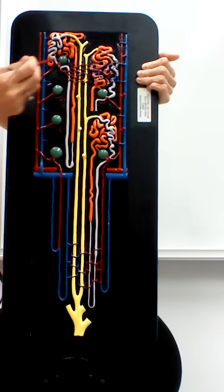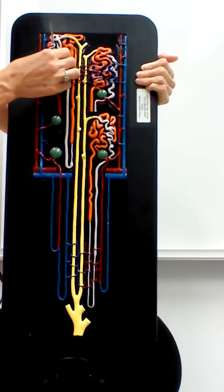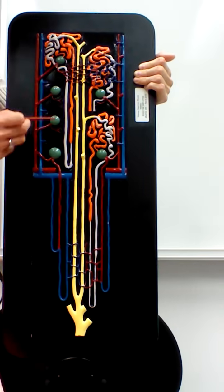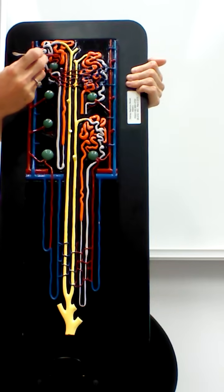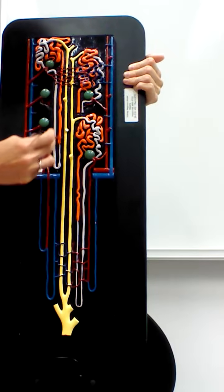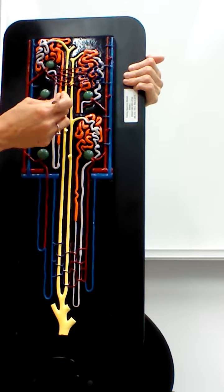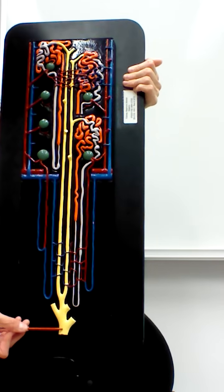Looking at the nephron itself, the head units shown in green are the renal corpuscles. When the head unit is shown as a whole we call it a renal corpuscle; when sectioned so you can see the capsule and the glomerulus inside, I'll ask specifically whether it's Bowman's capsule or the glomerulus. Coming out from the renal corpuscle in orange is the proximal convoluted tubule, which dips down into the loop of Henle. The loop extends back up and in gray the twisted area is the distal convoluted tubule, which carries urine into the collecting duct. These collecting ducts in yellow come down and at the renal papilla become the papillary duct.